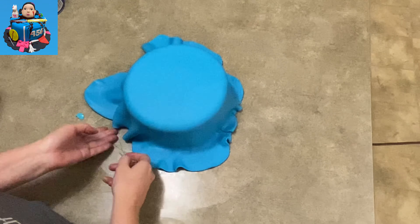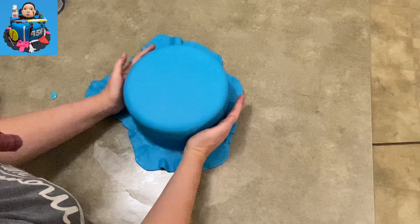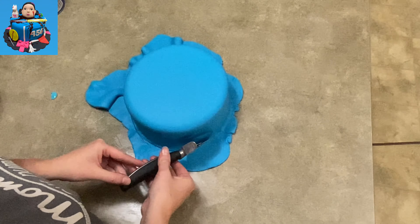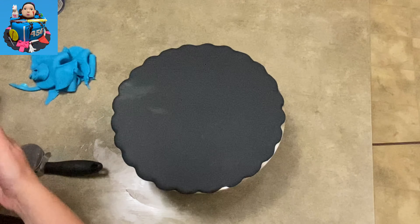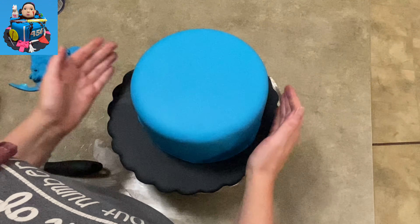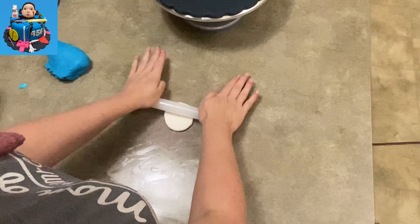Now I've rolled out more blue fondant — it's actually kind of a mixture of teal and blue. I think it should have been a little more green; I think I added too much royal blue. I folded it over my cake and I'm just trimming off the extra, smoothing down the sides just like you would cover a cake in fondant, then carefully transferring it onto the cake plate. I have it a little off-center because I'm going to add decorations in front and want to give it some room.